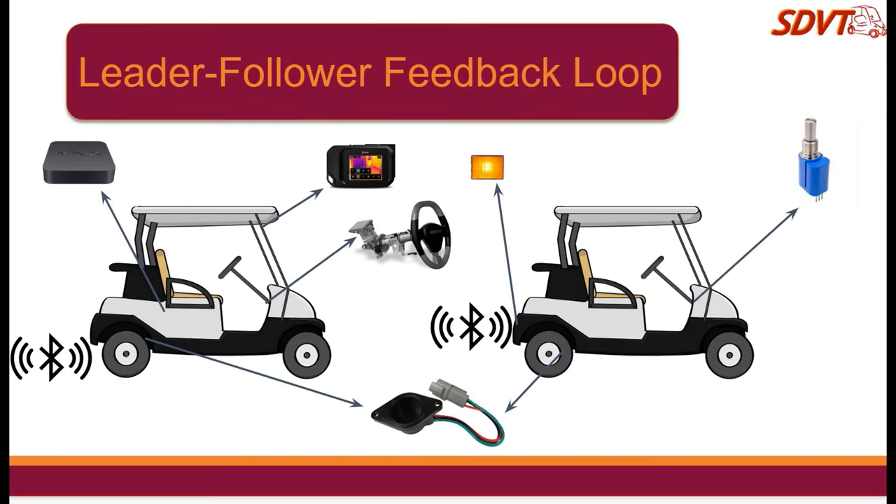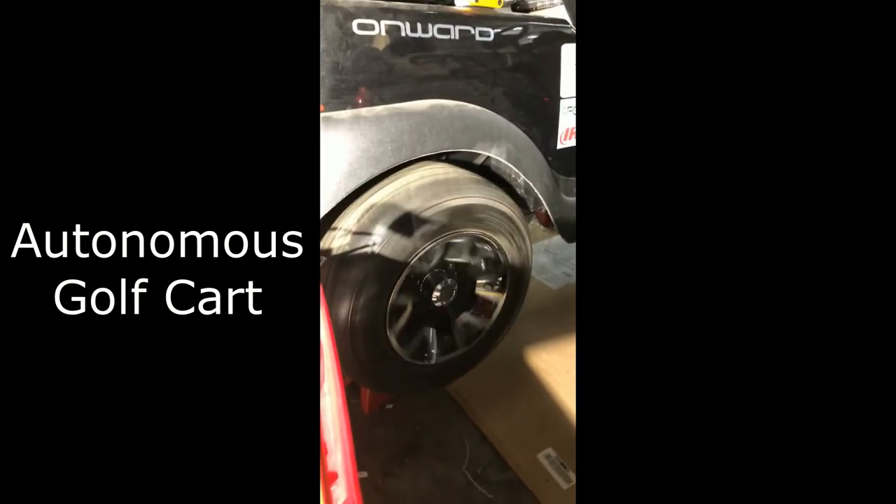Now that the golf carts have all the hardware they need, it's time for the code. They get synced up through a LiDAR follower feedback loop. The LiDAR golf cart moves, sending its data over to the autonomous golf cart, which copies its movement.